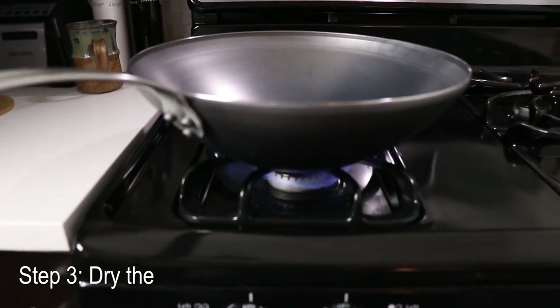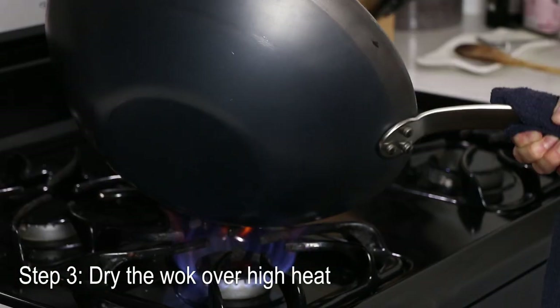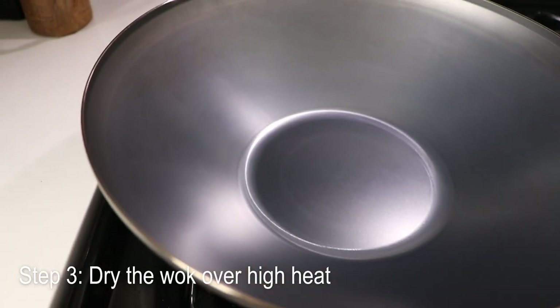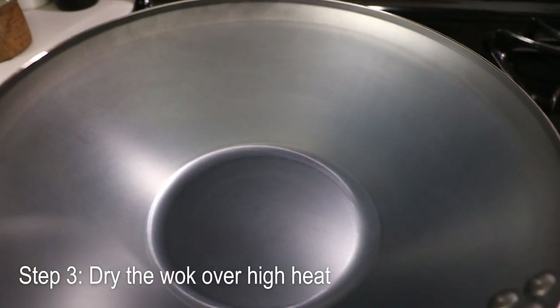Now dry it over high heat for about 10 minutes. Also tilt the wok all around to dry the sides too. In my case, after drying the wok, the color changed from black to silver.